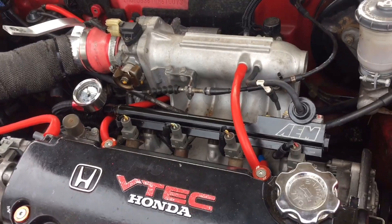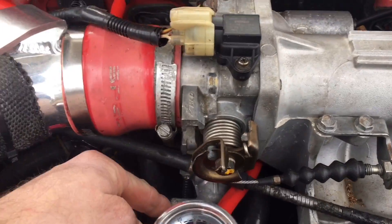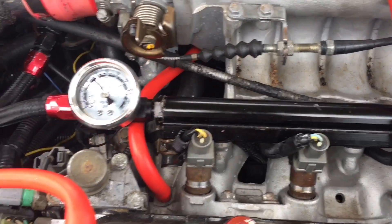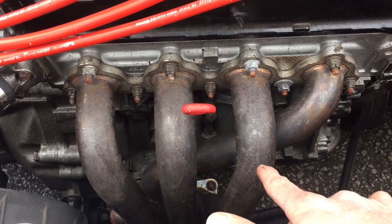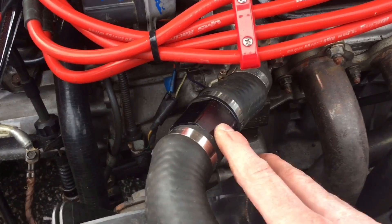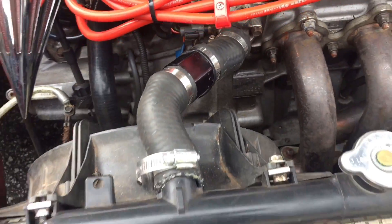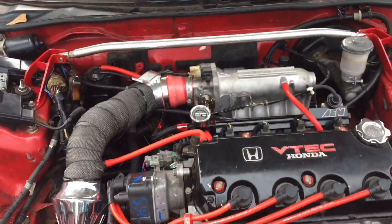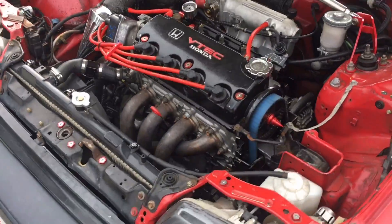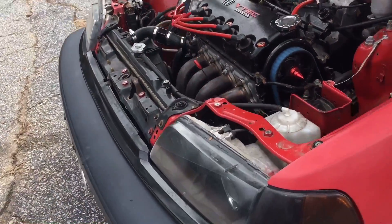This thing has a Z6 intake manifold. I bypassed the fast idle thermal valve by making a block-off plate and just running the bypass hose. Right now it has an eBay header, but I have the Chikara header at the house to swap in. I have an added water temp sensor underneath at the upper coolant pipe, a couple silicone hoses, and a Type R oil cap. The battery has been relocated. So far I've put about 3,000 miles on this rebuild with no issues whatsoever.